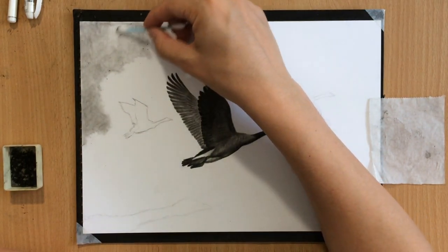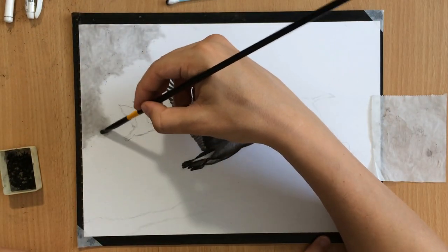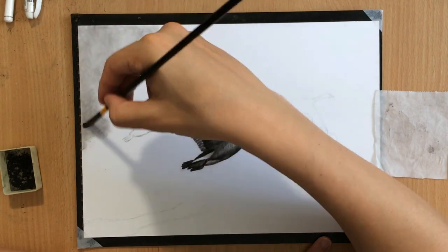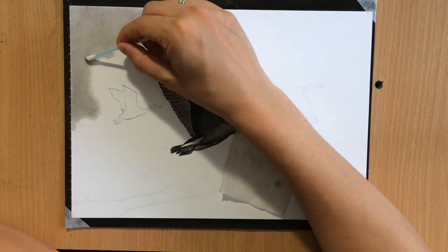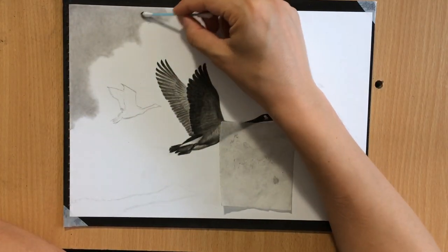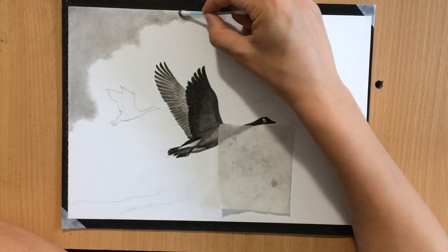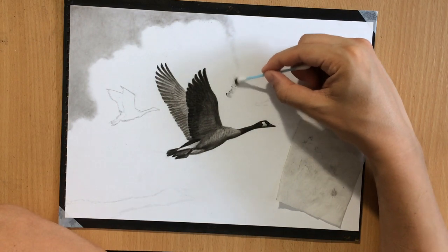I'm also going to be using brushes. The reason I started using a Q-tip initially was because I wanted to work around the clouds and create a suggestion of some clouds. But you can also use a brush — even though a brush gives you a little bit less precision, brushes are a little bit better for blending if you want to make things smoother and more even. The larger the brush, the better. You'll later see me going over these areas with a larger brush to make them look even smoother.